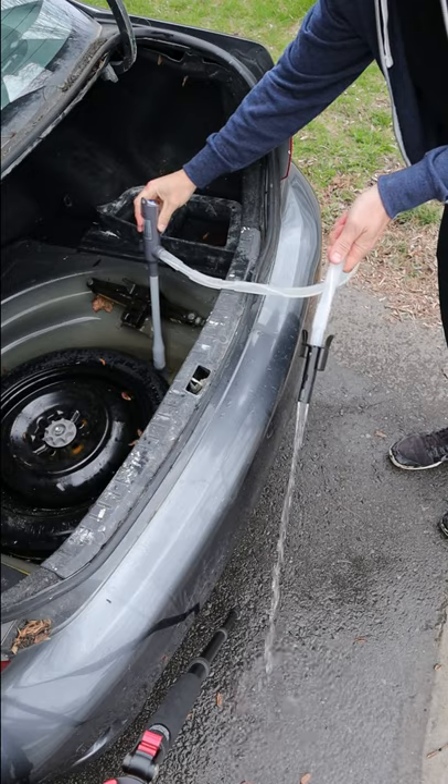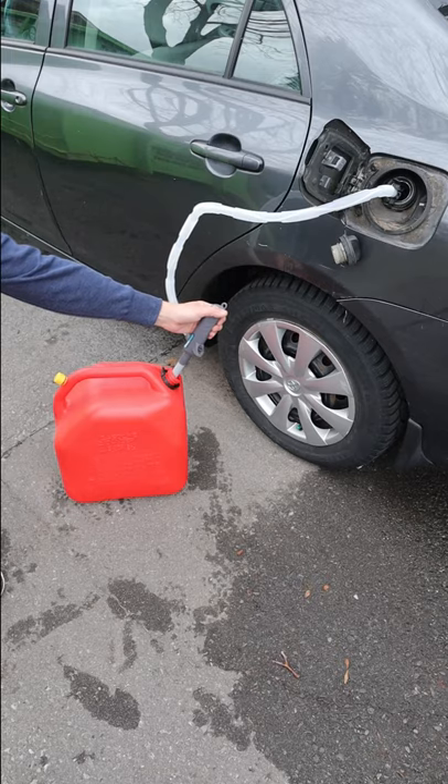It's perfect if you own an aquarium or need to siphon gasoline into your car, lawnmower, or chainsaw.